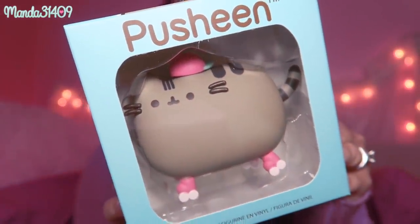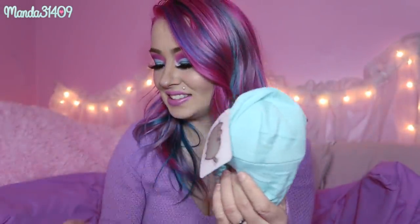The next thing is this little plush — the tag is so cute on here. It is just Pusheen wearing a little hoodie, and I believe this is a Pusheen box exclusive as well. It's so, so cute — I can't get over this. I can't wait to display this on my toy shelves.